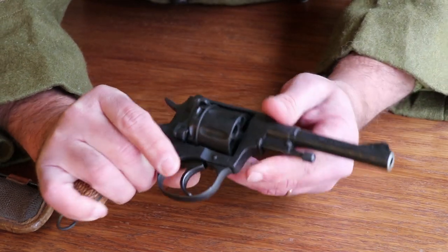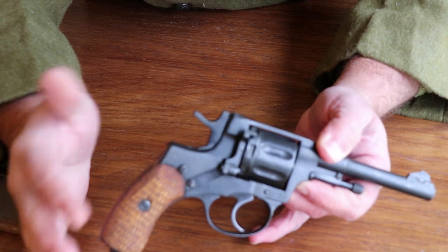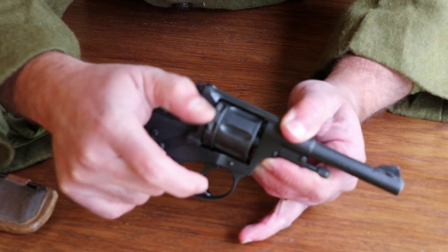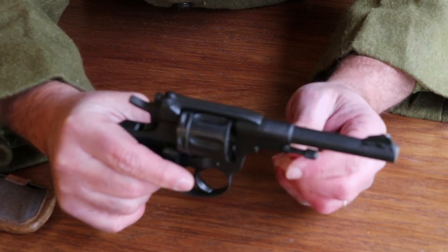Before I get this thing loaded up, I'm going to show you how it comes apart. It's a lot like many of the other older single action or double action revolvers — any of the revolvers with a loading gate. Your loading gate is right here on the side and it folds all the way open so you can drop your rounds in there. Let's take a look at how it comes apart.